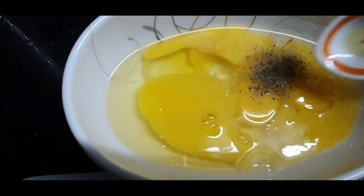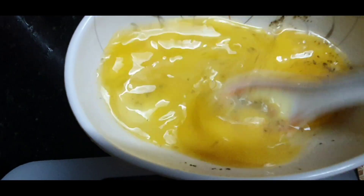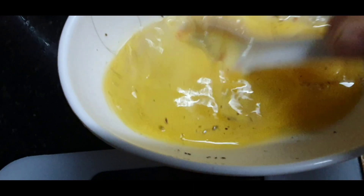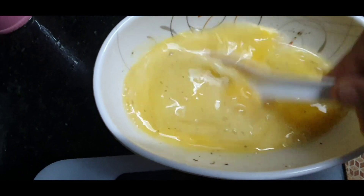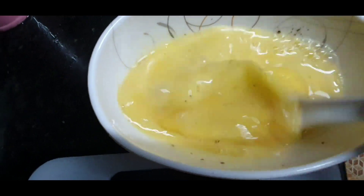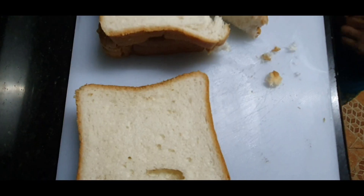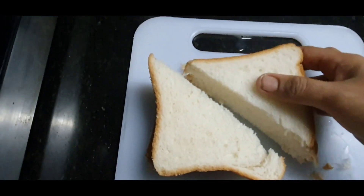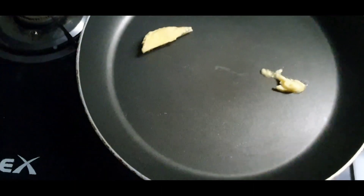Now we mix it in the pan and mix it in the jar. I am going to mix it in the pan.